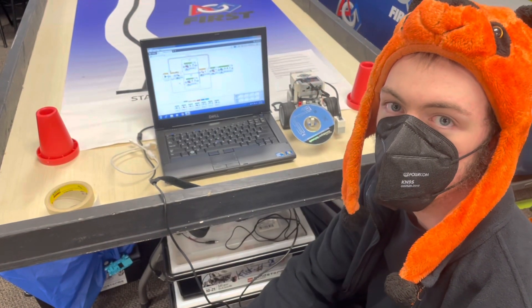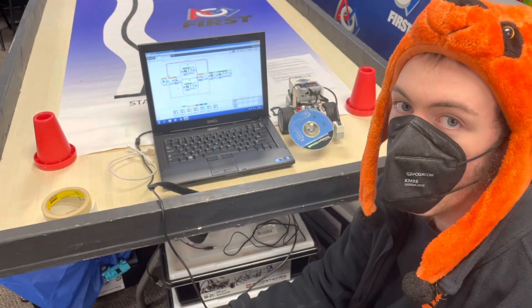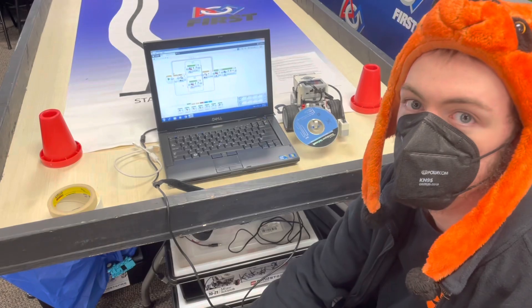For programming, Scouts have to determine when to tell the robot to stop, how fast the robot should go, and discover any further optimizations that they could add.